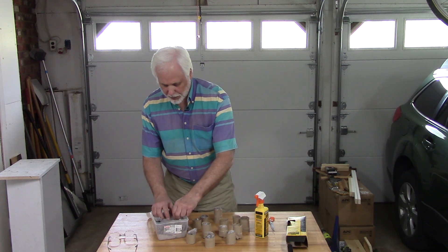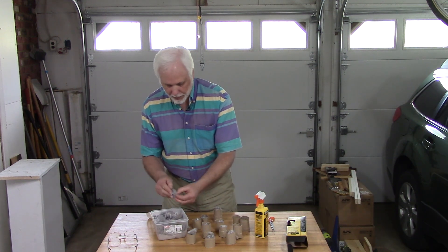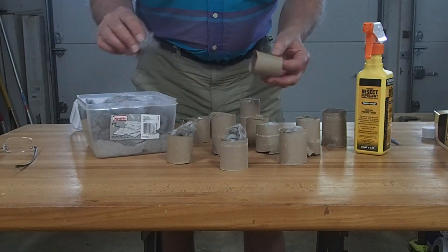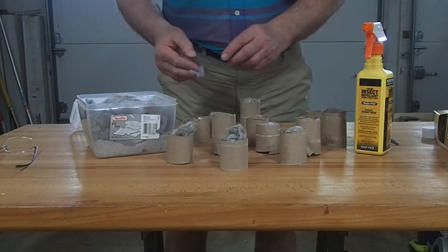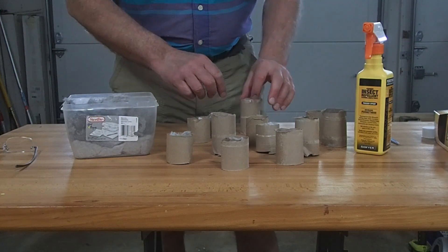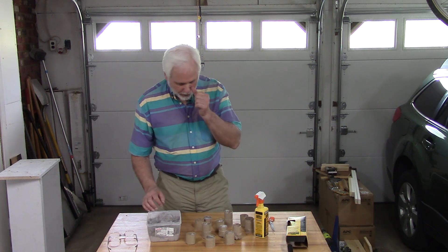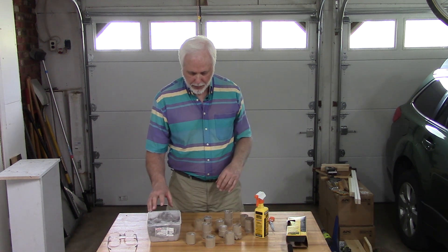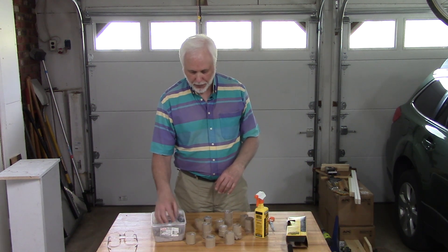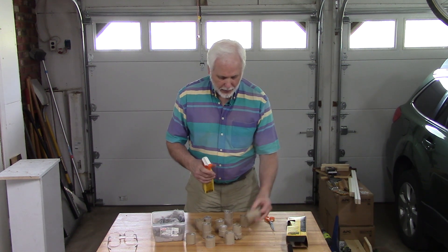I almost never build fires when I'm out camping, but in an emergency — if someone is getting hypothermia and their gear is wet — you need to get a fire started. Having this dry lint material when everything else is wet is just the greatest thing to have. Now we're going to spray the permethrin into these tubes.